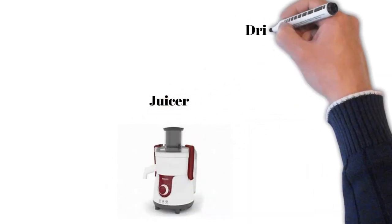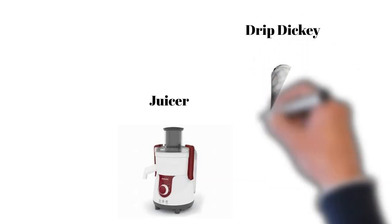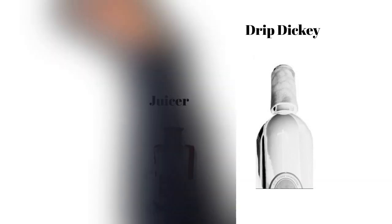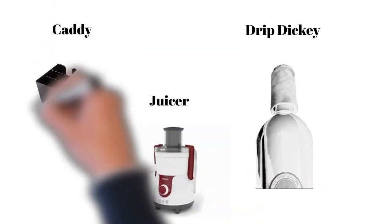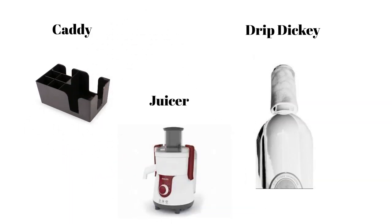The drip drop is an attachment that fits on the neck of a wine bottle and absorbs any drips during service. Then we have the caddy, which is used to store or keep napkins, toothpicks, coasters, and sauces.